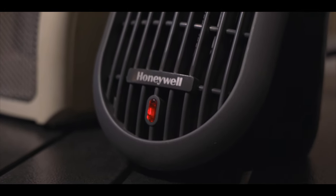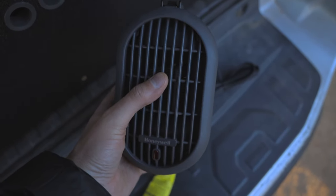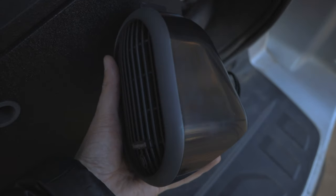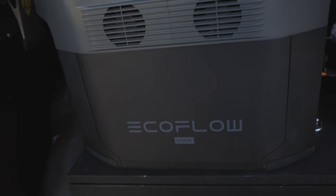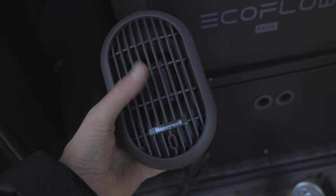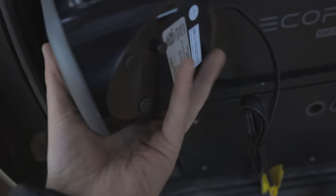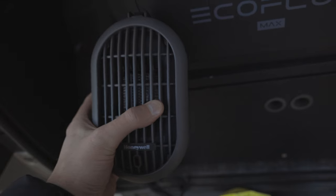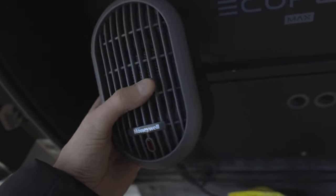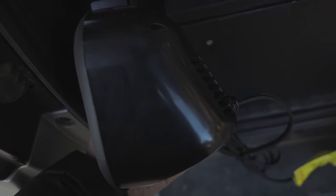I've seen a lot of videos online of people using these exact ones. This is like a space heater made for heating your desk or whatever. I've seen people use this in their trailers, which is really nice. But I want to test out the theory that these will actually work, because I'm running a 2000 watt power bank here. The reason I went with this one is because it has a little button underneath that shuts it off if it falls over — the idea of a space heater inside a tent is kind of scary to me. I trust this one and use it at home all the time. So we'll see if I can heat up an entire tent with it.